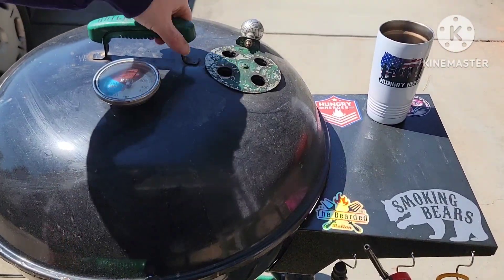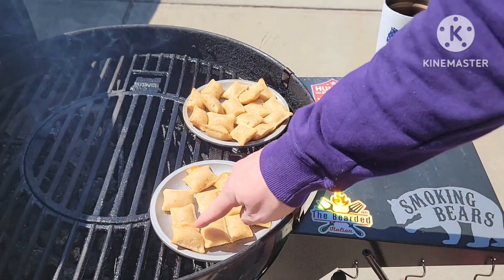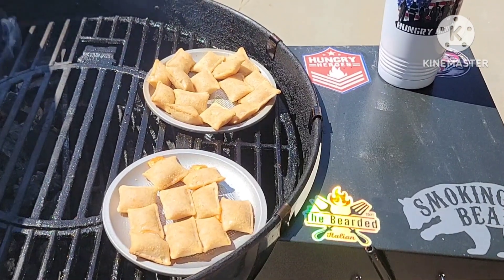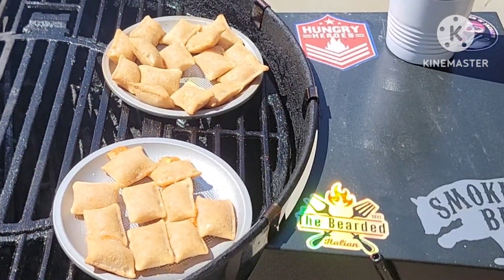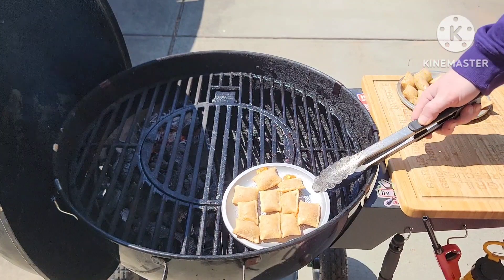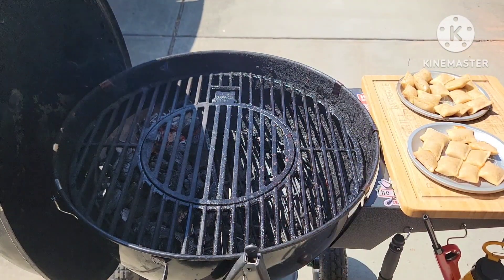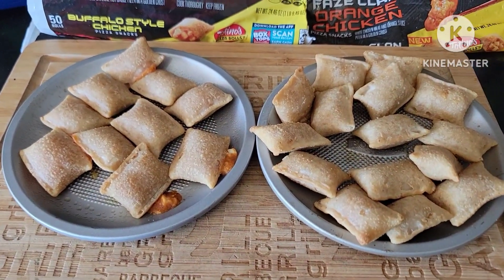Look at those — don't those look good? See, they've already busted open some. These are not so much. Let me take one out of the center. Yeah, those are done — let's get these pulled off. Safety, kids: always have a set of charcoal tongs laying around because them pans are hot. Alright, y'all know what time it is — it's taste test time. They're still hot, but there we go.